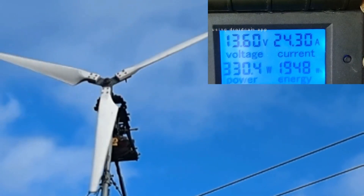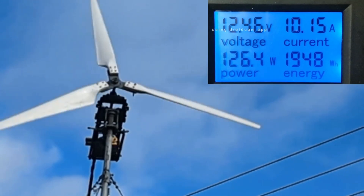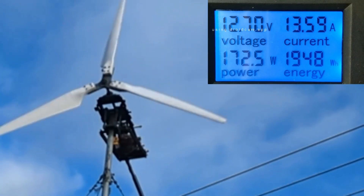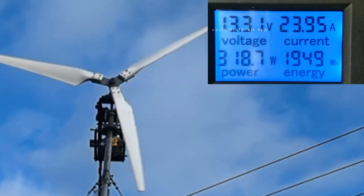I'm planning to start running it at 24 volts very soon. I just wanted to show a demonstration that it can work pretty well like this using the low gear. You could definitely run four diesel heaters off it when the wind's 15 miles per hour.